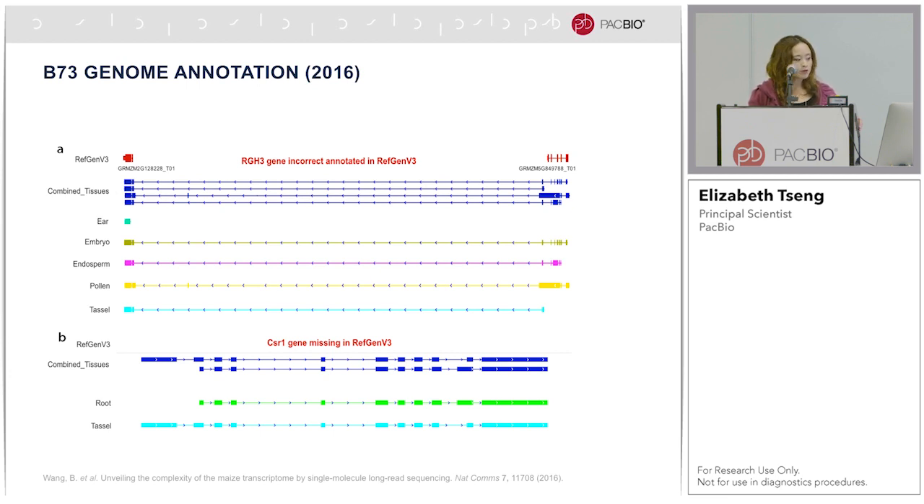With Sonia's talk of the BATIK project, you've already seen such examples. Furthermore, both of these figures show incorrect annotations of genes. In the first case, the upper panel shows the V3 annotation incorrectly showing two separate genes when the IsoSeq data shows it is actually one gene. In the lower panel, the CSR1 gene was missing in the V3 annotation but was shown in the IsoSeq data.